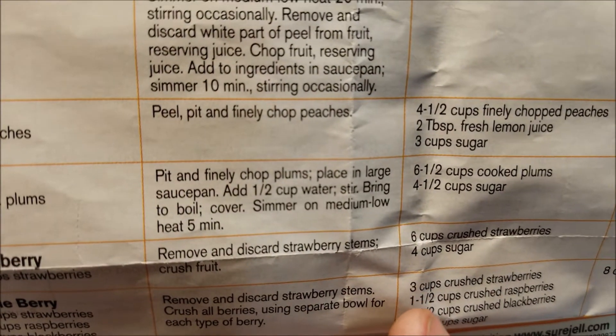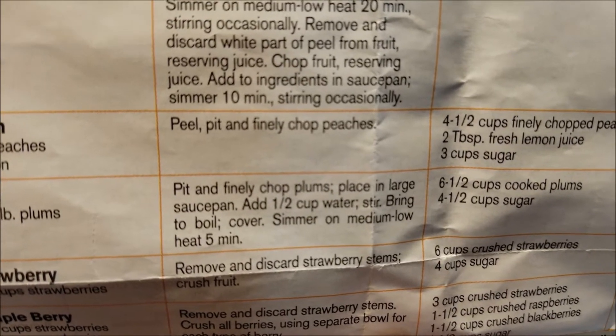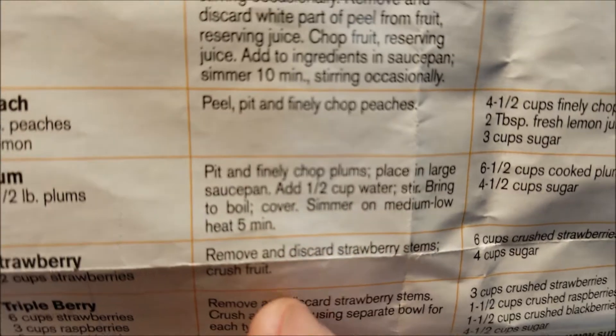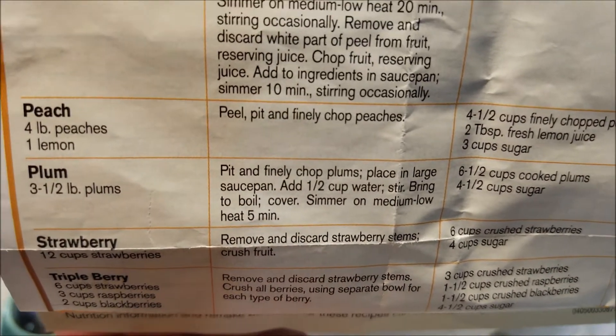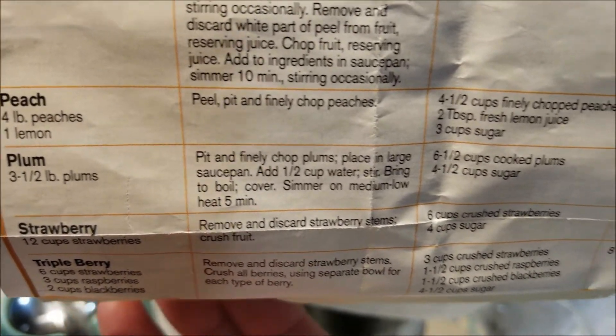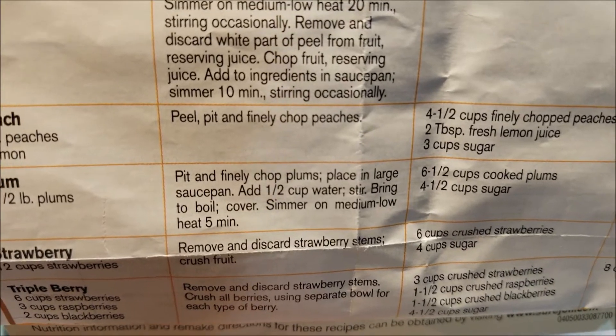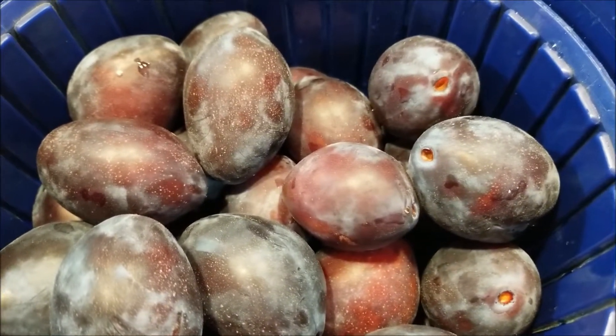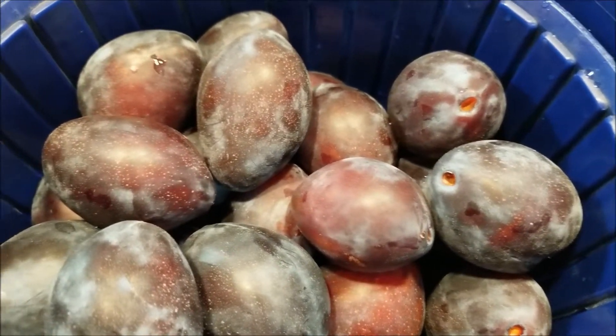The recipe calls for six and a half cups of cooked plums — that's interesting. So probably six cups of plums: blend them in the blender, then cook them for five minutes, then add the pectin, bring to a boil, then add the four and a half cups of sugar and bring to a boil for one minute. First things first: take the seeds out, cut them up a little bit, and then stick them in the blender.